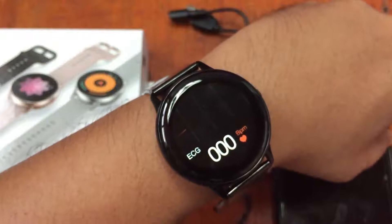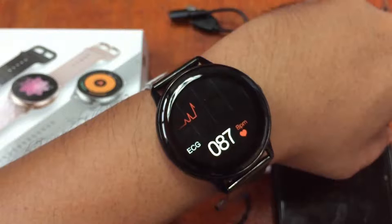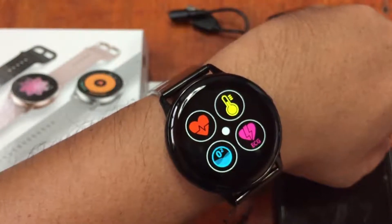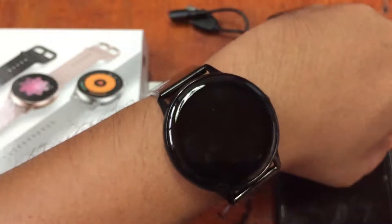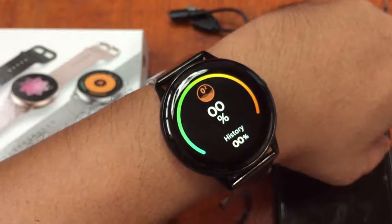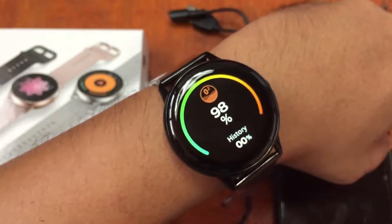For the ECG, I'm not sure if it's really accurate. Just like other smartwatches it will serve as a reminder or reference rather than a diagnostic tool. For Chinese smartwatches generally, you can rely on the heart rate and step counter, but other functions like blood pressure and blood oxygen can be somewhat off on most of these devices.